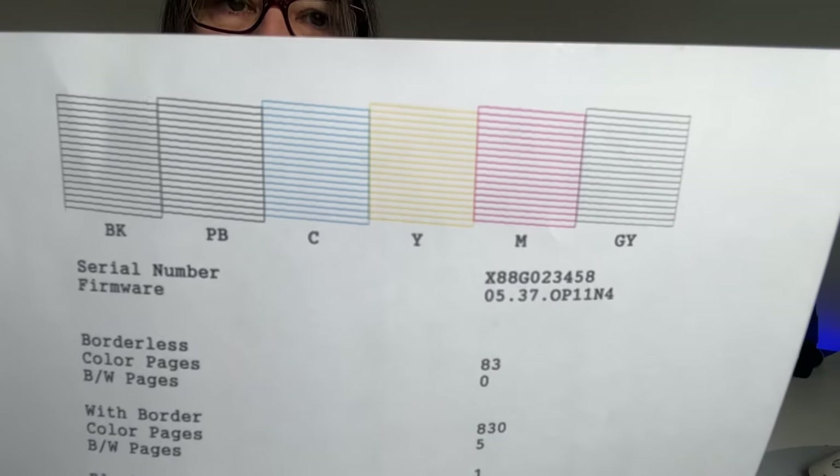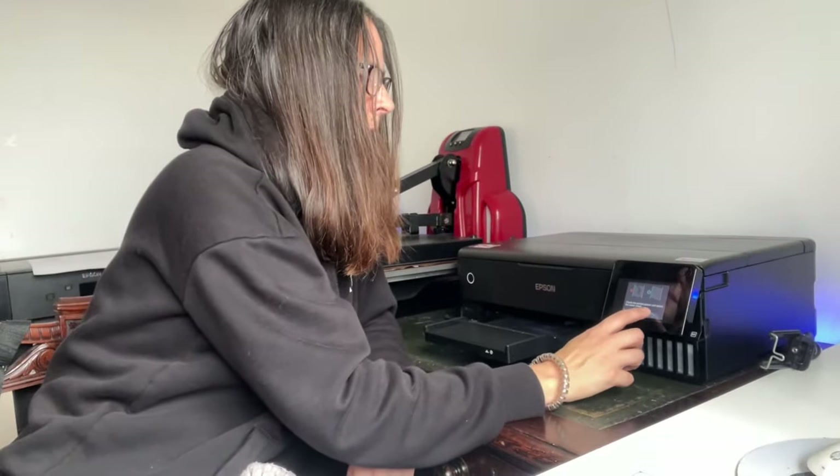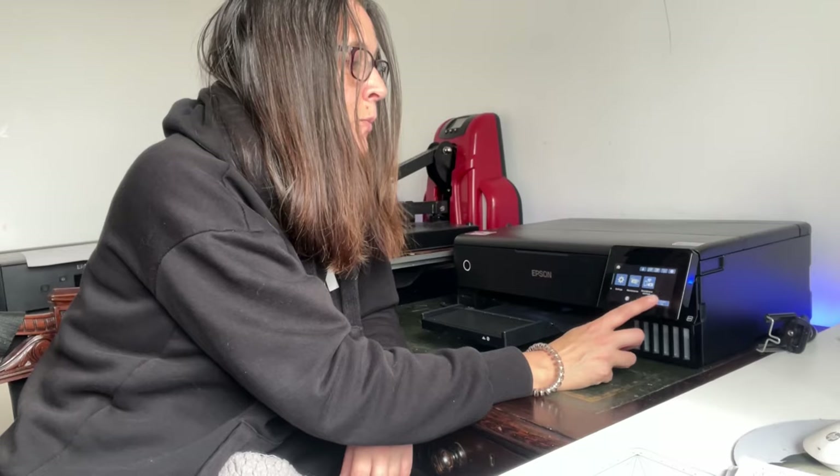The output tray, because the printer is currently printing on A4 paper, has come out this far. If it were going to print on A3 it would extend even further, so you need to take that into account. The nozzle check has printed and everything's fine — the colors are all lovely, vivid, and vibrant. I've got into a good habit of shutting the output tray afterwards using the button in the corner of the screen.